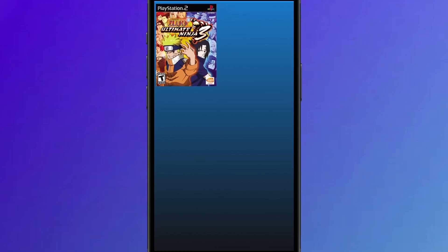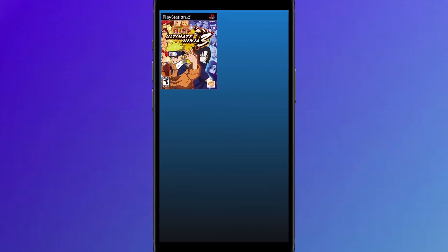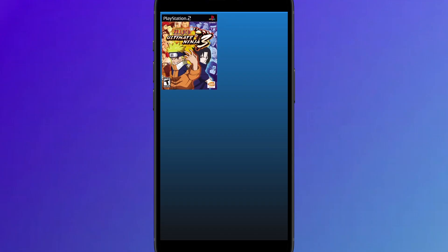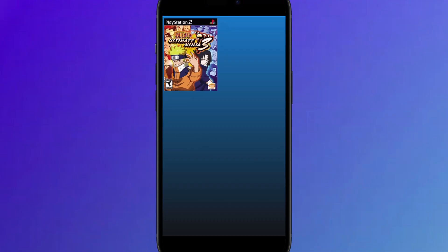Hey everyone! In today's video, I'll show you how I was able to play classic PS2 games on my iPhone using an app called EtherSX2. This powerful emulator brings retro gaming to iOS without needing a jailbreak. I'll walk you through the full setup process step-by-step so you can start enjoying your favorite PlayStation 2 titles right on your device. It's easy, safe, and works great. Just make sure to follow along until the end so you don't miss any important details. Let's get started.